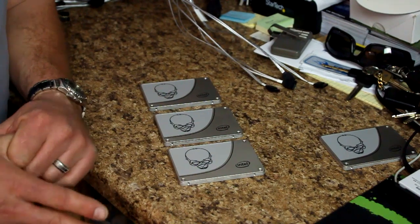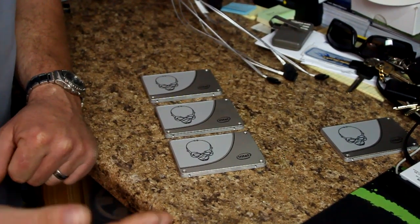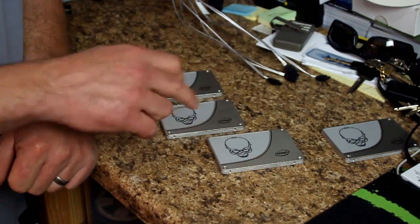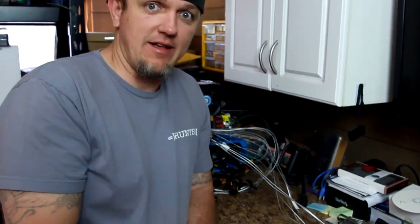RAID 5 requires at least three drives. You could lose one drive and as long as you replace it quickly you'd be okay. But if a second drive goes down in your RAID 5, everything is gone.